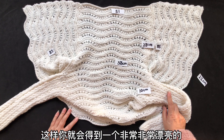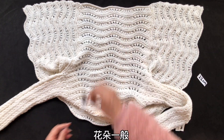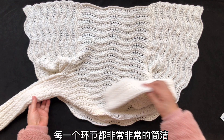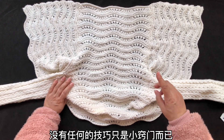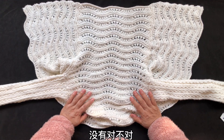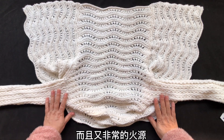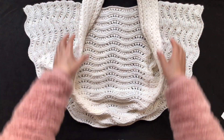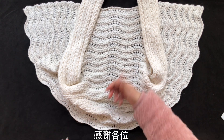这样你就会得到一个非常非常漂亮、非常修身的一件衣服。仔细看，每一个环节都非常非常的简洁，没有任何复杂的技巧，只是小窍门而已。没有编织过程中的加针减针，没有，所以它是一个非常值得推荐给新手的款式，而且非常唬人，看上去很复杂，但实际上编织起来非常愉快，新手也能够轻松将它完成。如果喜欢这个教程，请点赞，感谢各位。